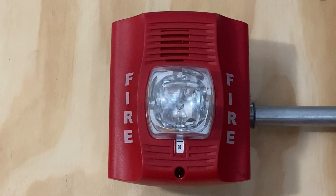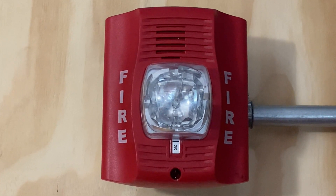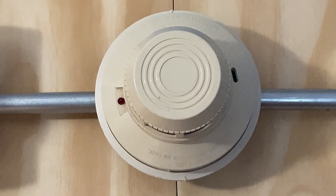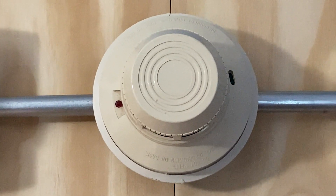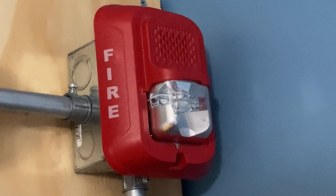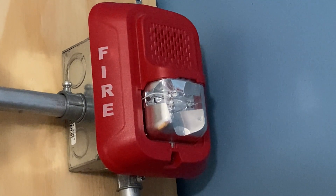For our first notification appliance we have the System Sensor P2R. This device is set on 30 candela and we'll be doing Code 3. For our smoke detector we have a System Sensor 2400. For our second notification appliance we have a System Sensor P2RL, set on 75 candela and also doing Code 3.